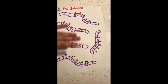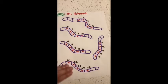Five, ten, fifteen, twenty, twenty-five.